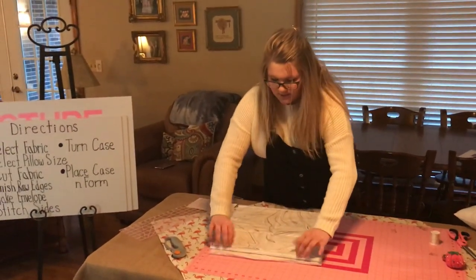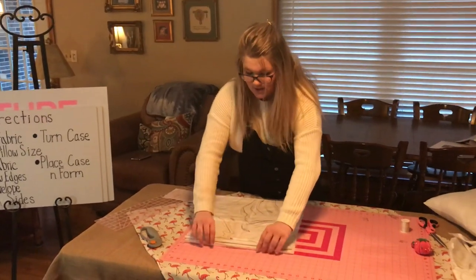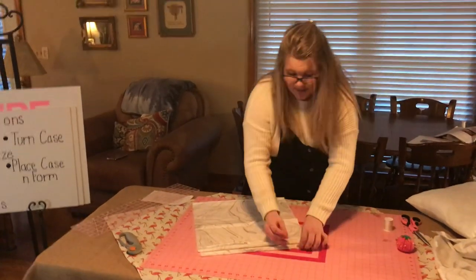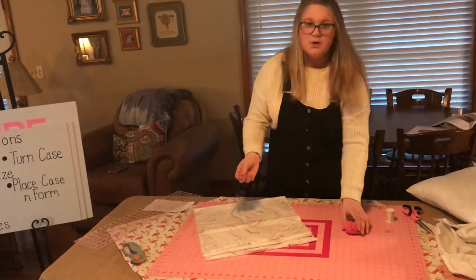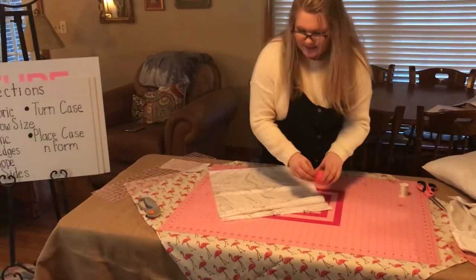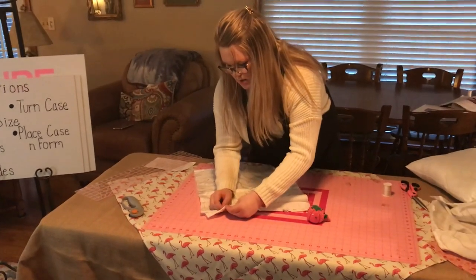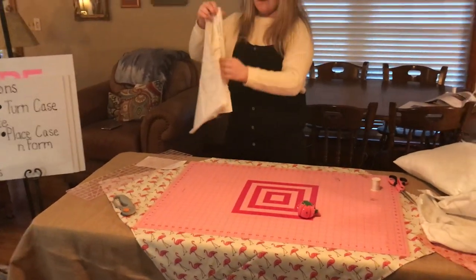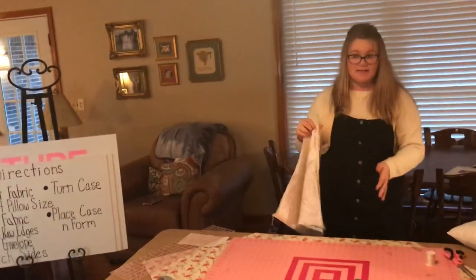Now it's time to finish the raw edges. Take the top part where you cut and fold over about a half an inch, then do that for the other side as well. I'm going to be pinning mine because it helps keep the fabric still while sewing, but you don't have to pin it. Pin right down along the edges. After you've pinned it, sew straight down the edges following the pins, and make sure you backstitch when you do that.